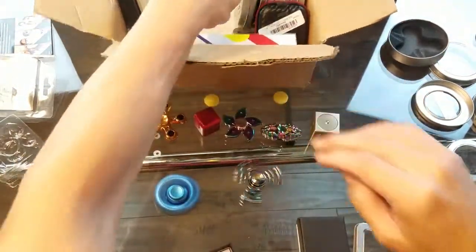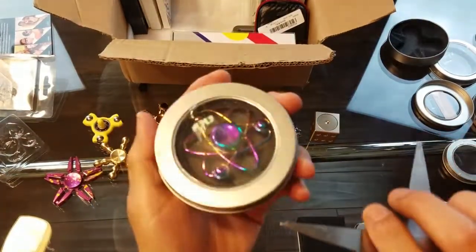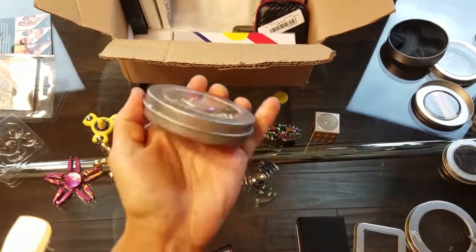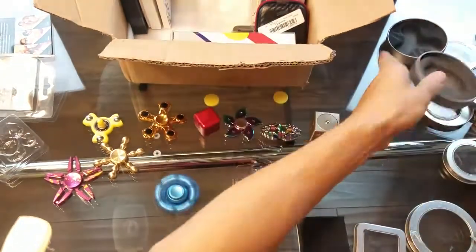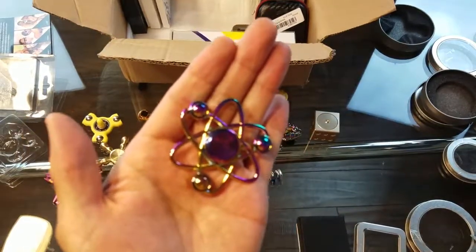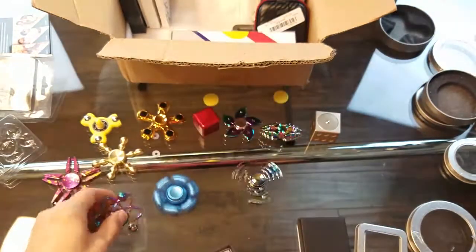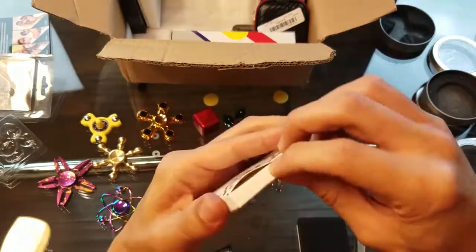Another neon chrome rainbow spinner — I don't have one like this either. It's kind of a flower one too. Look at this one — nice and pretty. I'll add that to my collection.